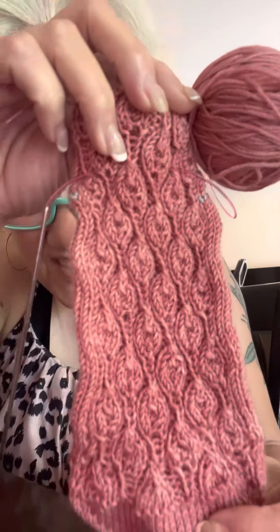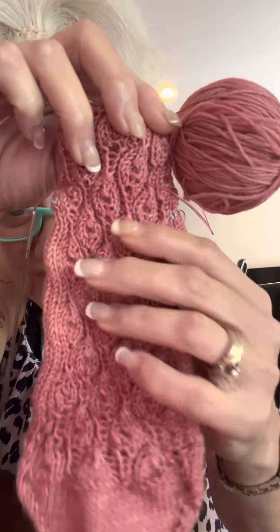I don't know why these are bunching up like this — they should not be. But look at this. Is that just a gorgeous, gorgeous stitch pattern? I'm loving it.